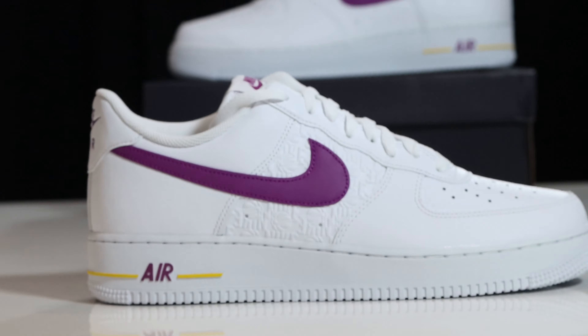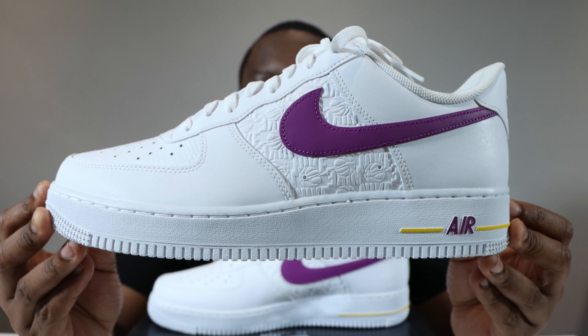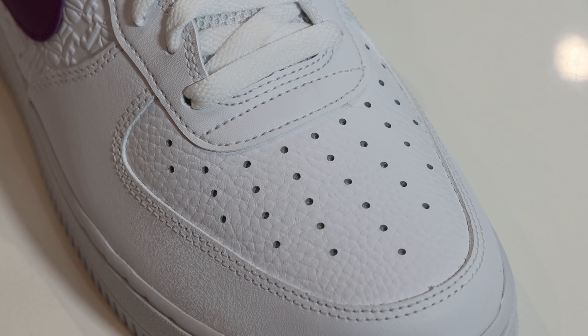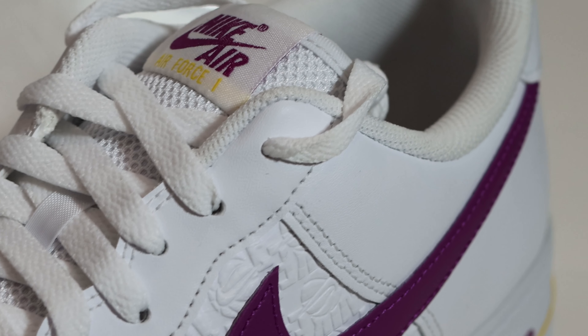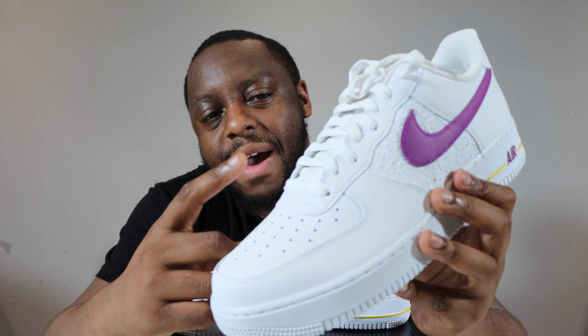We come to the upper, which is composed of white smooth grain leather — not the finest quality in my opinion. There are some different grains of leather on this pair. Starting from around the toe, you'll see that white smooth grain leather, and on the toe box there's a tumbled effect leather going up the shoe. That white smooth grain leather returns again on the iStay.